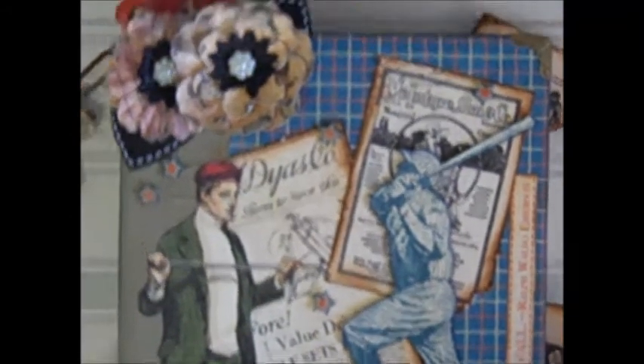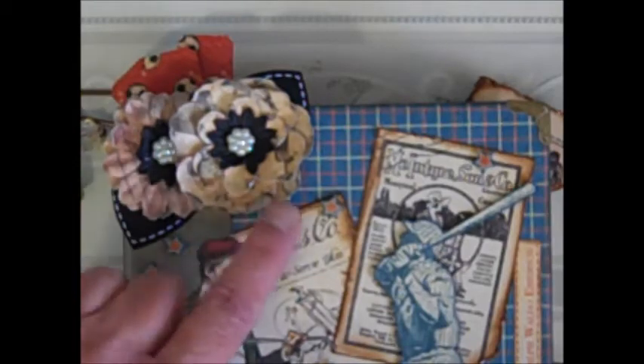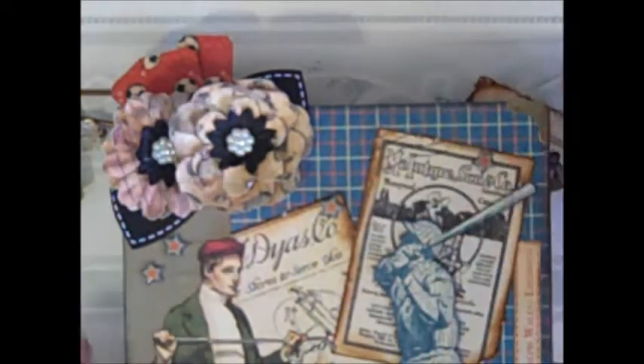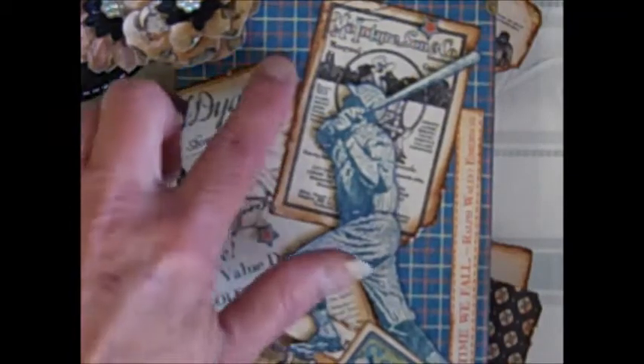Here at the top I have the Prima flowers that were in my kit. These are beautiful. I did have to cut the leaves — these black leaves — down a bit; they were really quite large. And I cut out all the little stars from the paper, and of course I did all my fussy cutting. Can't get away with not doing that.